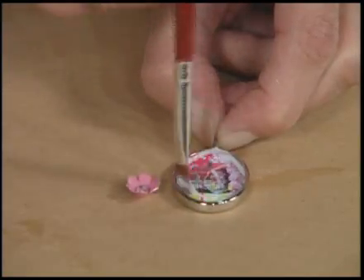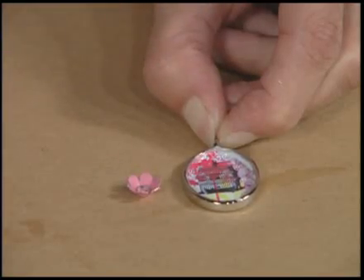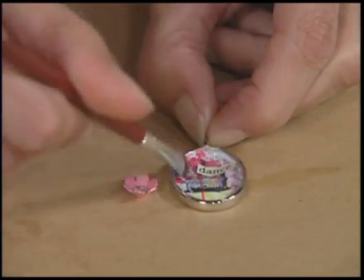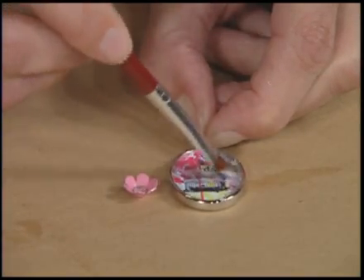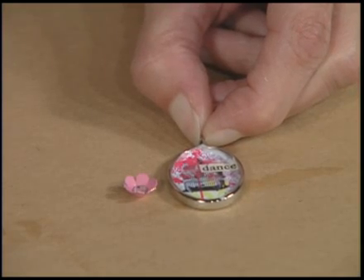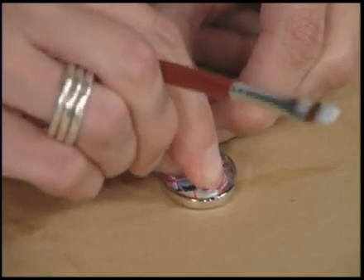Go ahead and add as many layers as you want. I've got my dance word — I'm going to stick it in there and smooth it down. And then for the metal embellishment, I'm going to add kind of a thicker dot of Mod Podge and stick it in place.